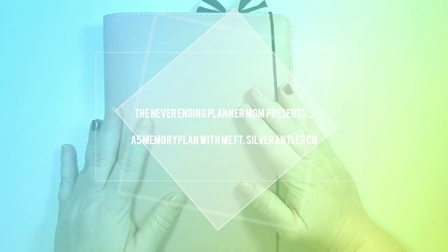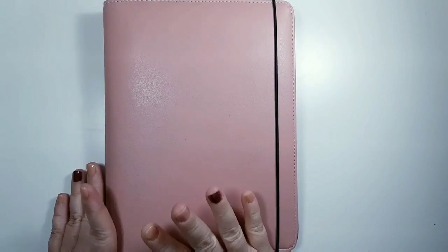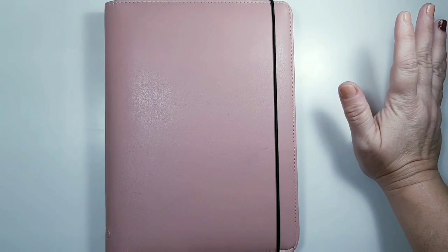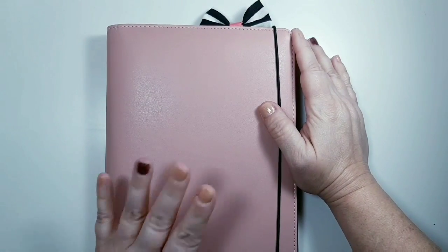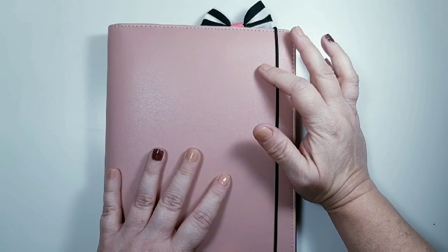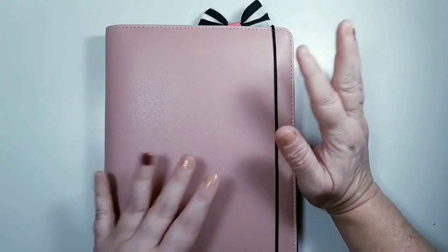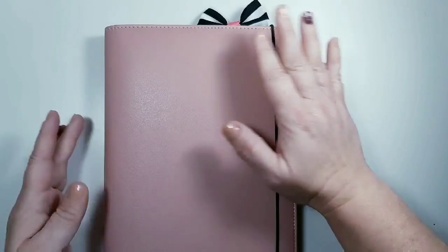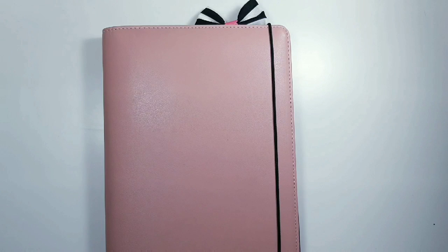It has been so long since I've filmed a rewind spread, so I thought I would film one today. I am very, very backed up — I haven't filmed one in so long. This one is going to be for the last week of April. I don't know if you guys are interested in seeing these, but it's kind of nice to look back and see memories, plus I have a bunch of kits.